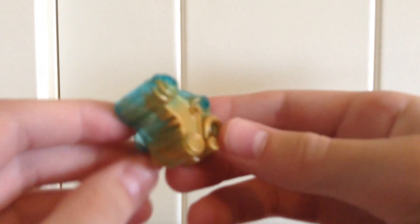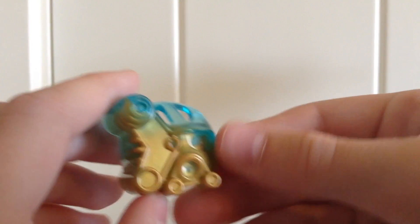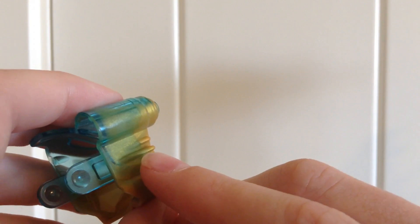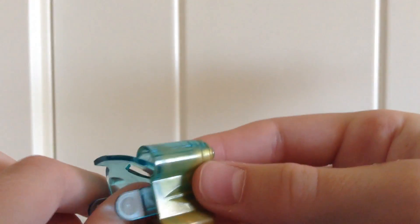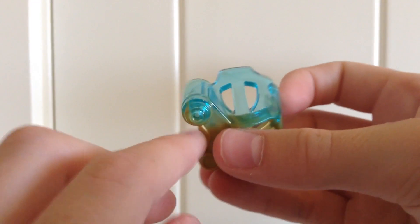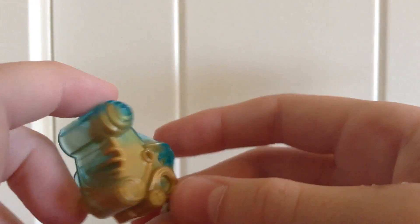Starting off first, here we have the Copaka mask that he comes with — the corrupted version of it. It is very nice with the blue and the gold, and the gold kind of blends into the blue, which looks really nice with the shimmer that it gives off. Each version of the mask will be different; none of them are the same with how it flows into the blue.